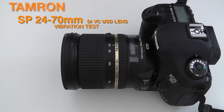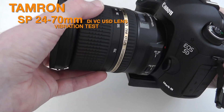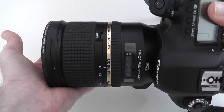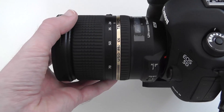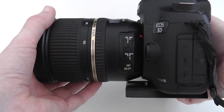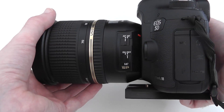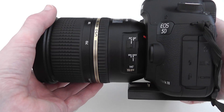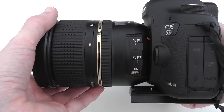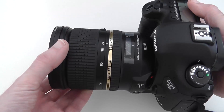Hi everyone, this is Dave from Geekanoids. What you can see here is my Canon EOS 5D Mark III, mounted with the Tamron SP 24-70mm f2.8 DI VC USD lens. This lens offers vibration control — you can see the switch on the side. I've been out capturing HD video footage with this lens so you can determine how well the vibration control works. Sit back, enjoy, and leave comments below on what you think of the video quality.